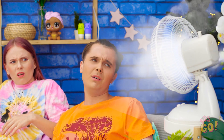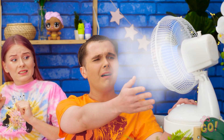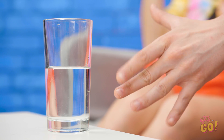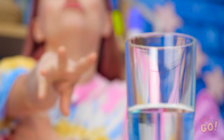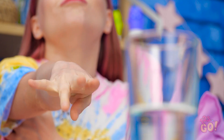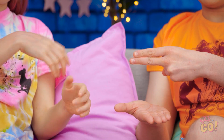It's so hot! Good thing we have the fan! No! This is a terrible time for the fan to break! It's so hot, I can't even reach my water! Loser has to get the water. Scissors beat paper!